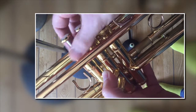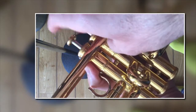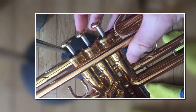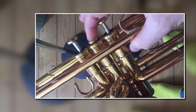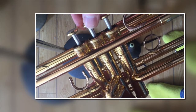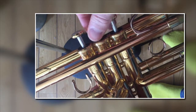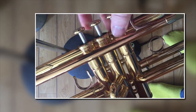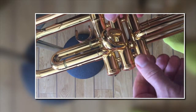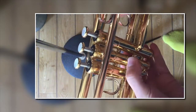If the valves are clacking at all, it's usually because something is slightly loose. It'll either be that you haven't screwed the top on quite as tight as it should go, or the top of the valve can loosen as well. Make sure they're tightened at the top, and if they're still clacking, try the bottoms of the valves too, because if they come loose they clack as well.